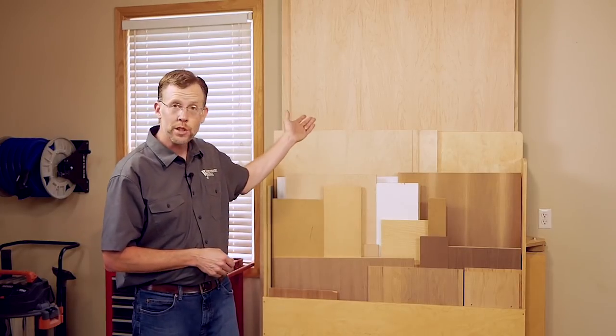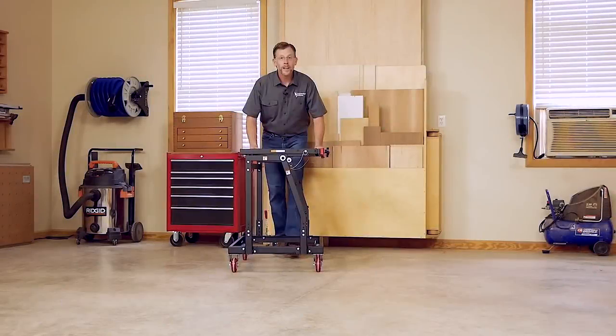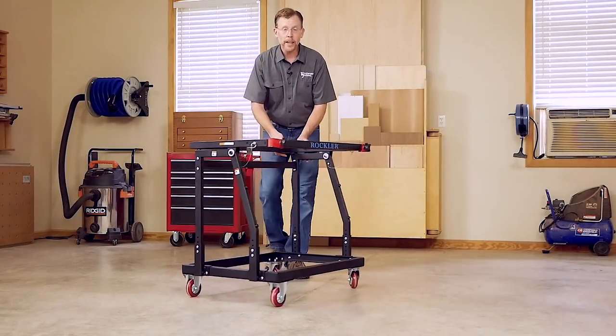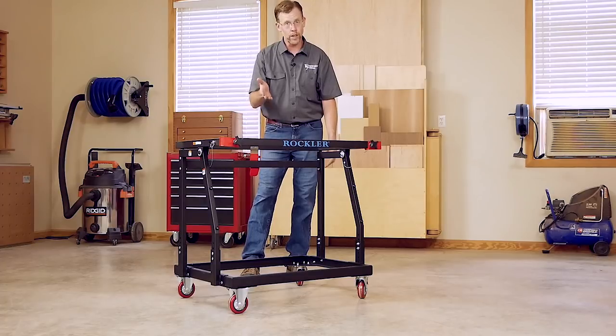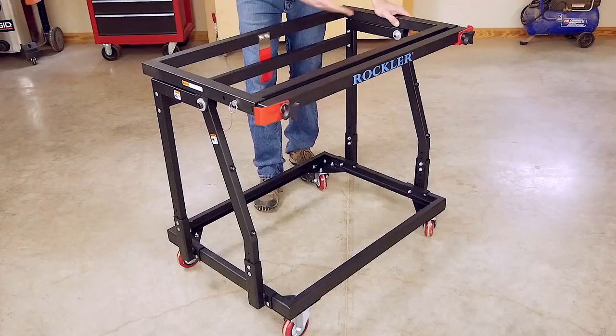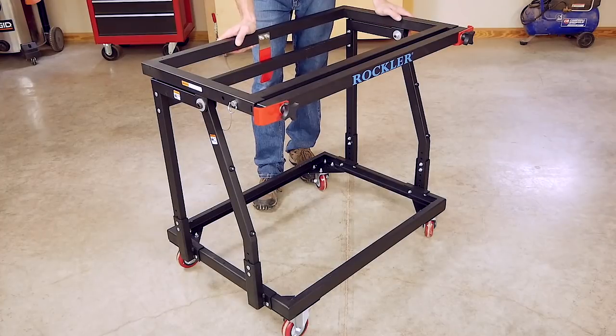Material handling might not seem like much of a safety issue for woodworking, but lift a few sheets of 4x8 plywood — or worse, MDF — and your back might just disagree. They're heavy and bulky. A cart like this that can help you unload sheet goods and move them around is awfully helpful, and your back will thank you in the long run. This Material Mate cart from Rockler is made of steel tubing for strength and has large locking casters for convenience.